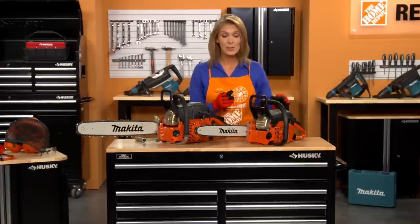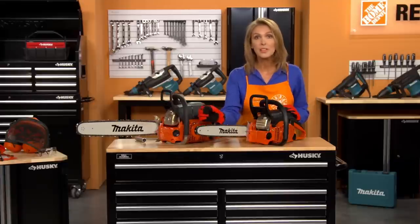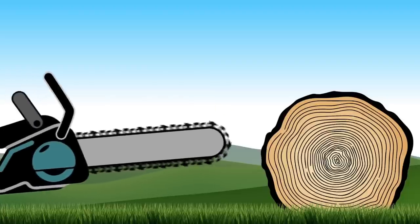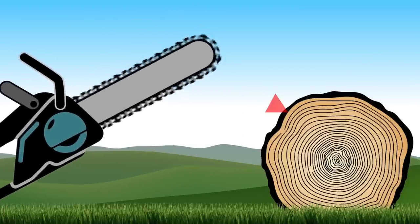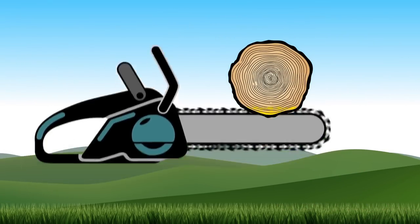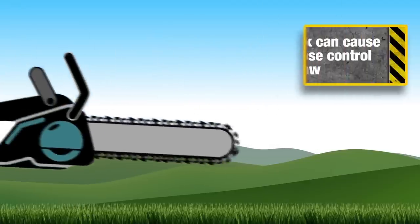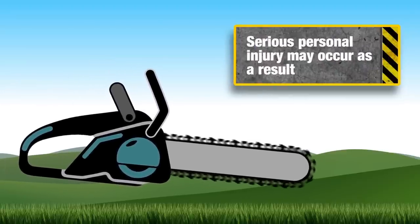Let's talk about kickback. Kickback may occur when the nose or tip of the guide bar touches an object, or when the wood closes in and pinches the saw chain in the cut. Contact with the tip of the bar may cause a lightning-fast reverse reaction, kicking the guide bar up and back toward the operator. Pinching the saw chain along the top of the guide bar may push the guide bar rapidly back toward the operator. Either of these reactions may cause you to lose control of the saw, which could result in serious personal injury.